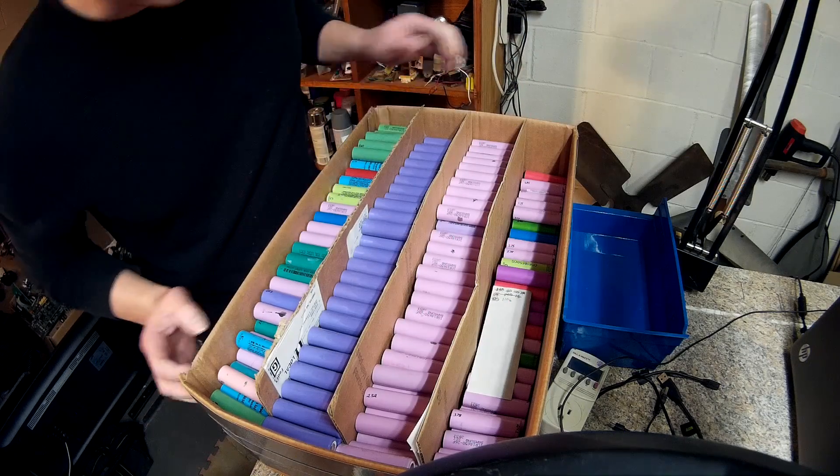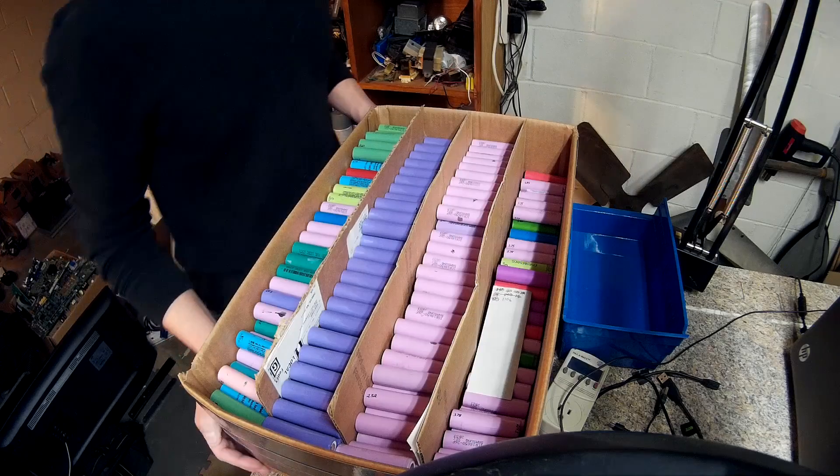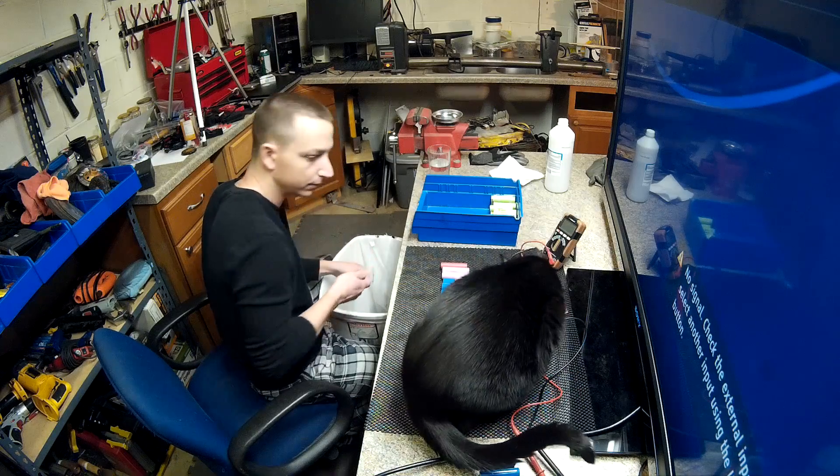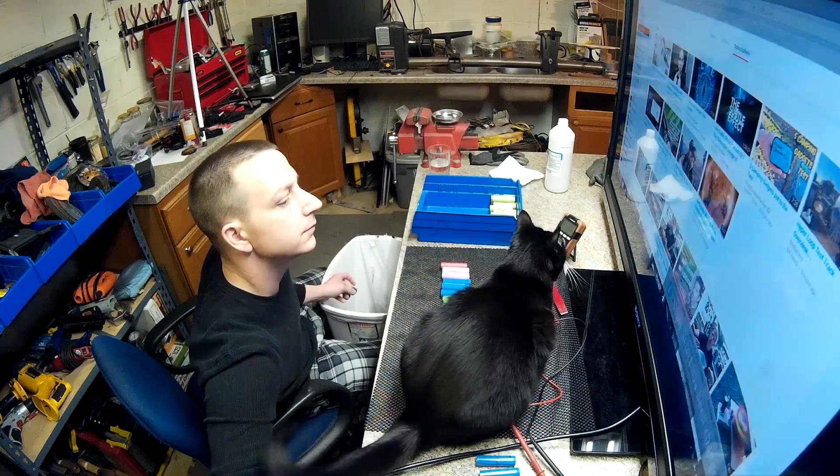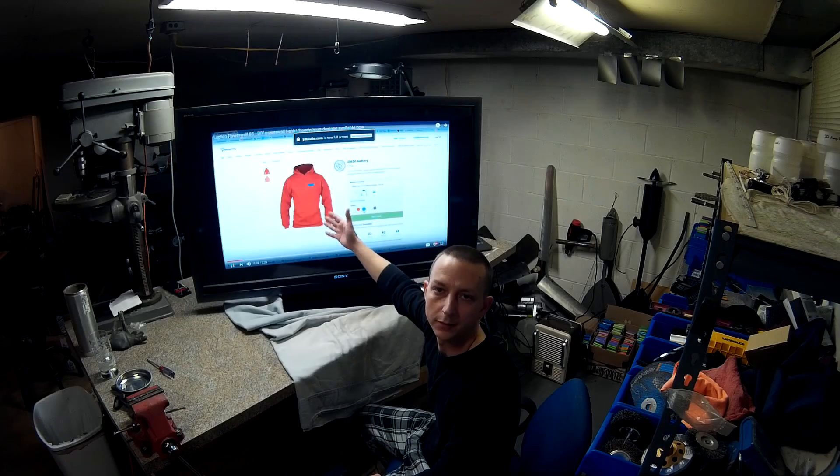Should be eleven hundred and six batteries in there, so I need two hundred and ninety-four more. Okay YouTube, that's all I've got for tonight — we will see you on the next one.